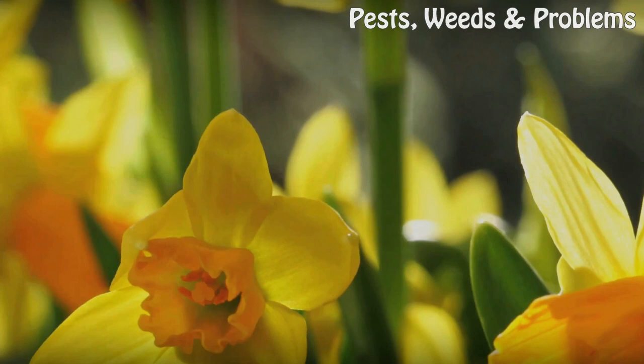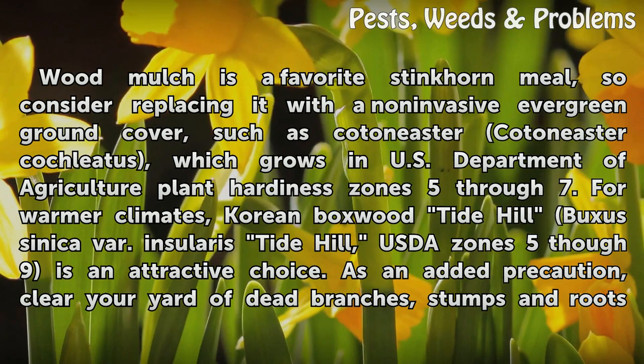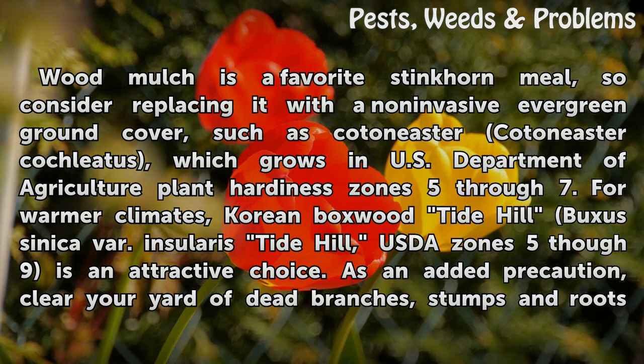The Preventive Approach. Wood mulch is a favorite stinkhorn meal, so consider replacing it with a non-invasive evergreen ground cover, such as Cotoneaster cochleatus, which grows in USDA Plant Hardiness Zones 5–7. For warmer climates, Korean Boxwood 'Tide Hill', Buxus sinica var. insularis 'Tide Hill', USDA Zones 5–9, is an attractive choice. As an added precaution, clear your yard of dead branches, stumps, and roots that might feed stinkhorn mycelia.